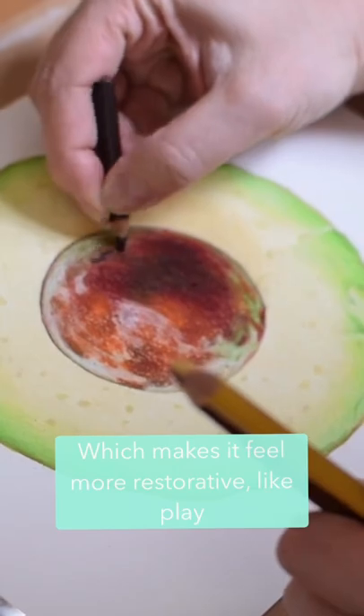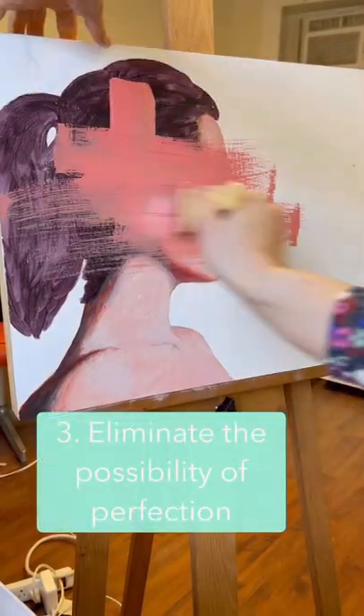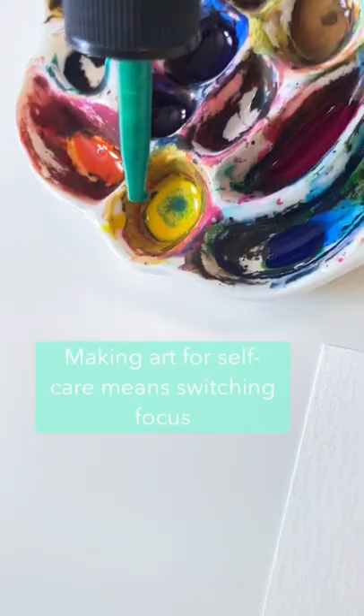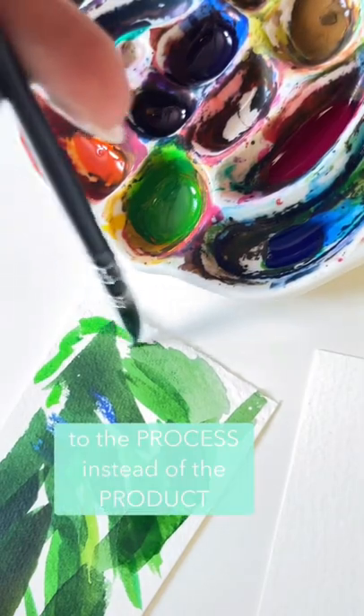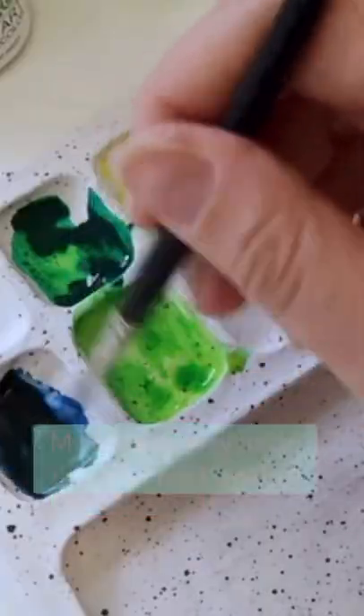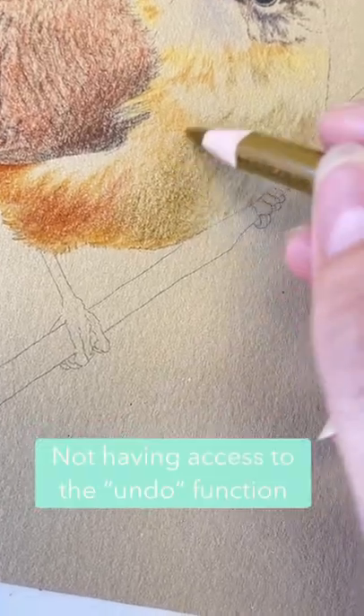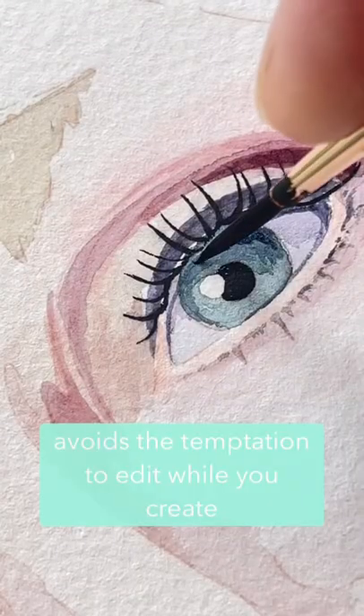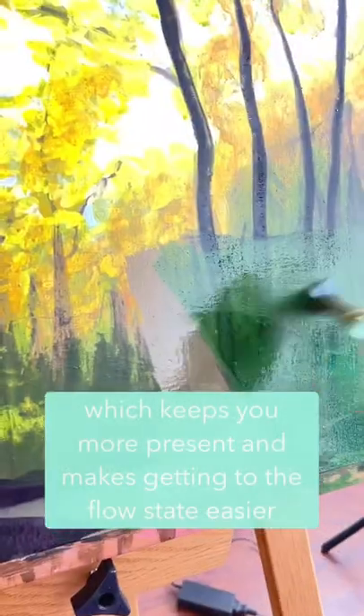It makes it feel more like play and experimentation. Number three: eliminate the possibility of perfection. Making art for self-care means that you need to switch to focusing on the process instead of the product. One great way to do this is to work analog. Being unable to use the undo function helps to avoid the temptation to edit while you create, and instead focuses your mind on moving forward and getting into that sweet, sweet meditative flow state.